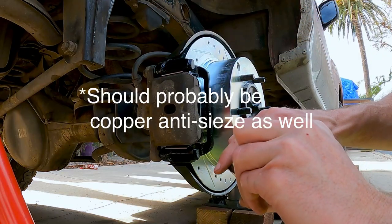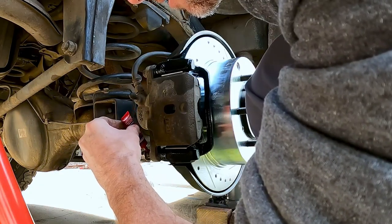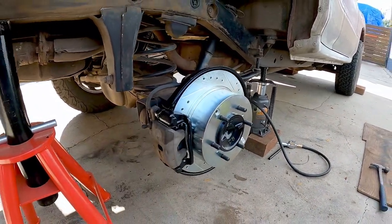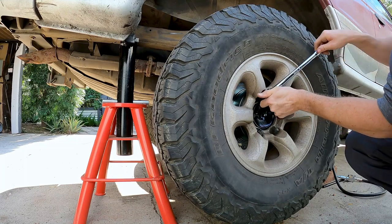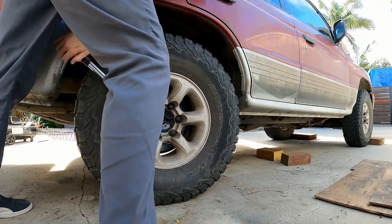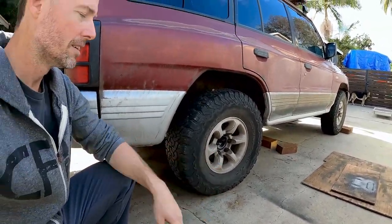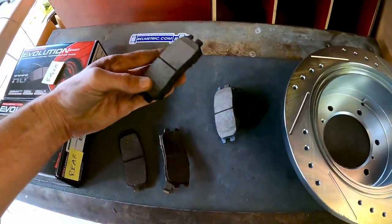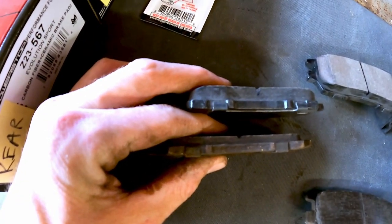We're going to put a little bit of grease on there, then clean this off. All right, we've got the first wheel done - looks exactly the same as it did when we started. Here's the difference between the new brake pads and the old brake pads. I think we were due.